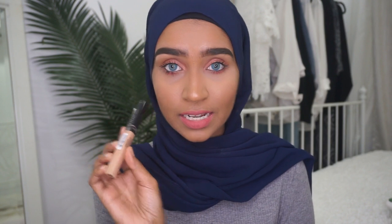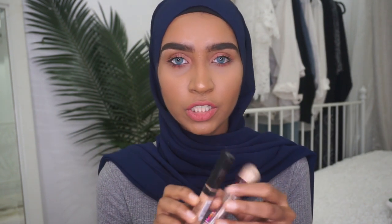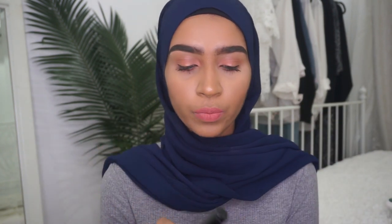Not only will I be doing a review on this concealer, I will also compare it with the Maybelline Age Rewind concealer, which everybody loves. So if you guys want to know what are my thoughts on these two concealers, make sure you guys keep watching.